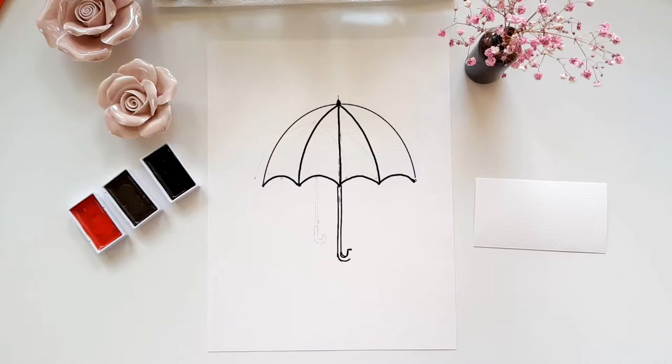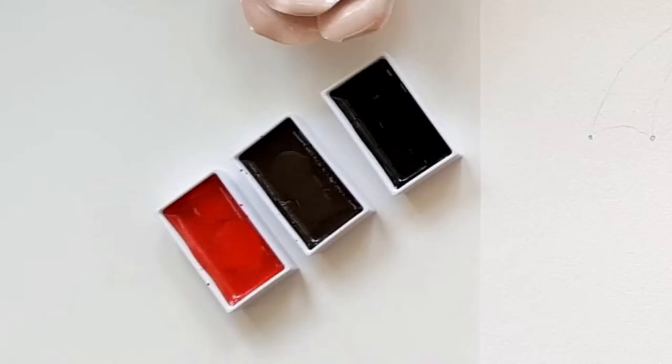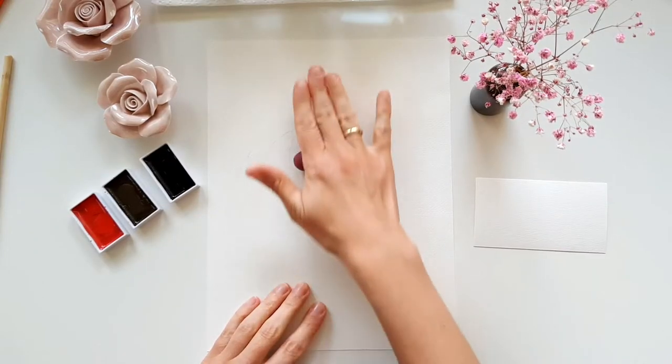Then I sketch in the handle of the umbrella and the sketch is done. Today I'm using my Craftamo round brush in size 8, and the colors I use are red, black, and raw umber deep. I wake them up with a few water drops to make them ready to paint.